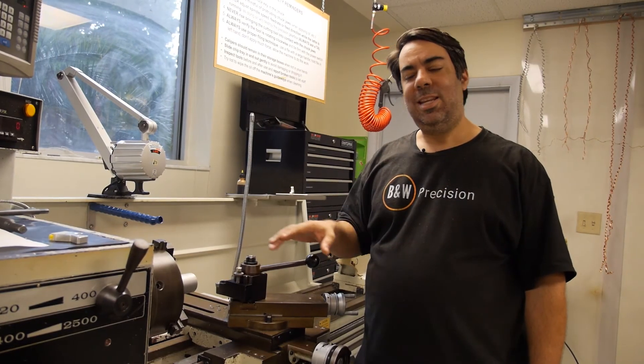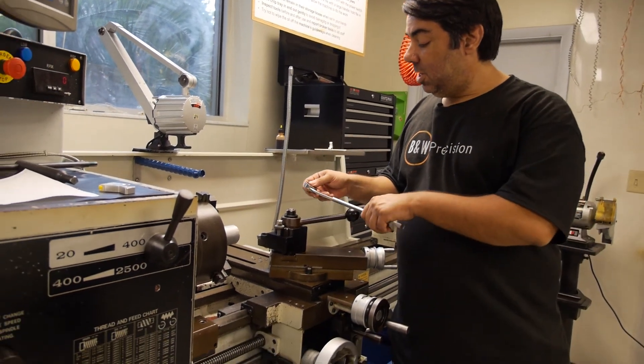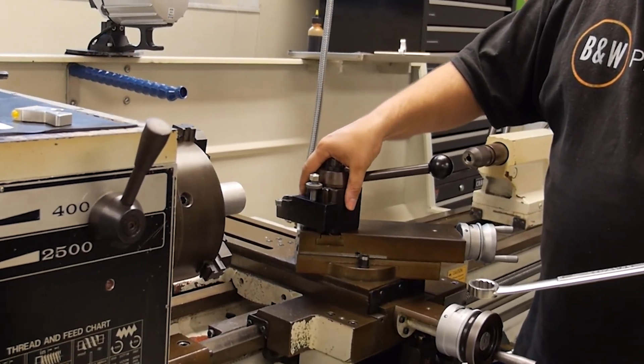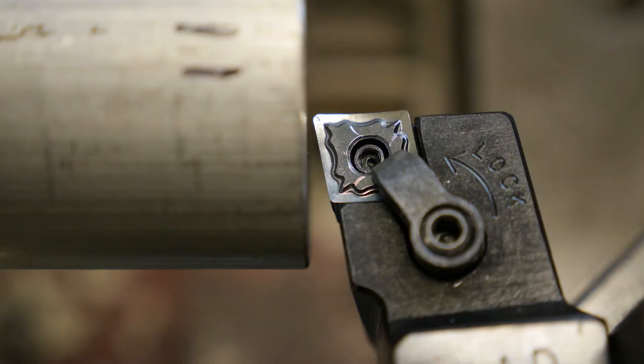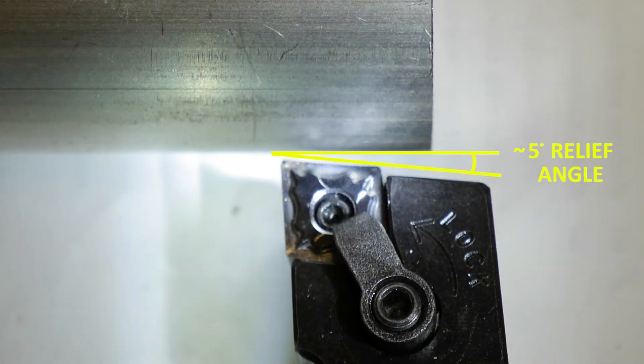The second check when loading a new cutting tool is the cutting tool relief angles. To adjust these, we loosen the nut on top of the tool post, which allows us to rotate the tool post — and therefore the cutting tool — in any orientation with respect to the rotating workpiece. The goal is to allow only the tip or corner of the cutting edge to perform the cutting, with the rest of the cutting edge having a relief or clearance angle. As seen in the accompanying images, the relief angle must be properly set for both the turning and facing orientations.